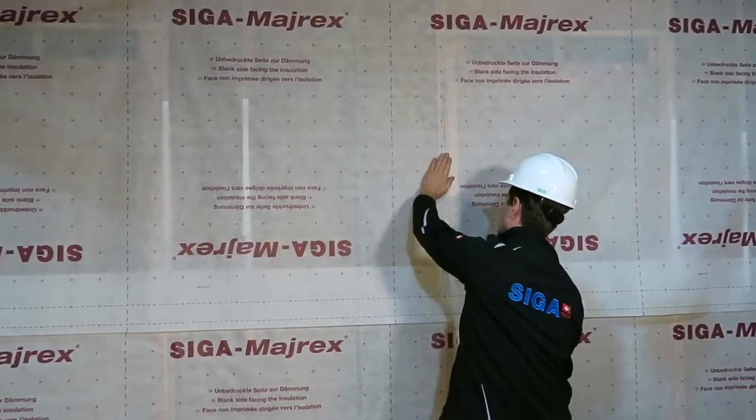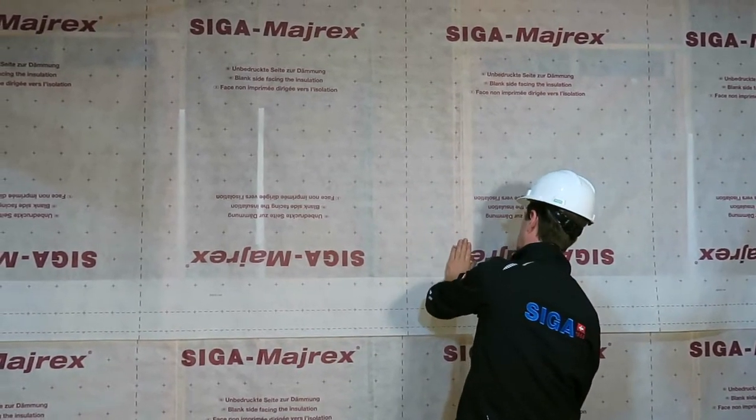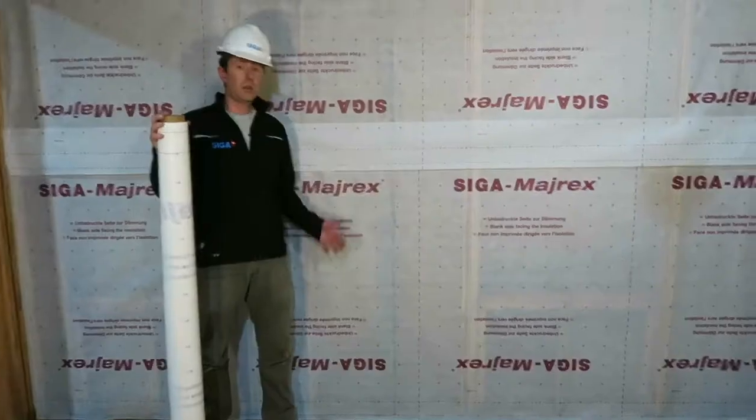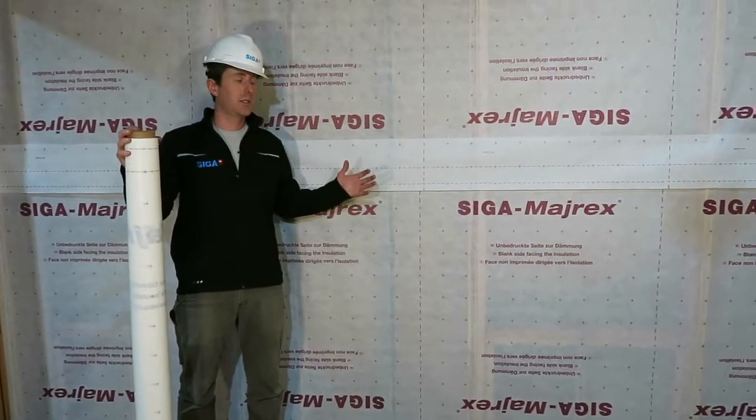Start roughly in the middle, press into place, and continue pulling down the twinette backing, then work to the right and left to secure the Myrex fully. That was how to mount the Myrex. Thank you for watching.